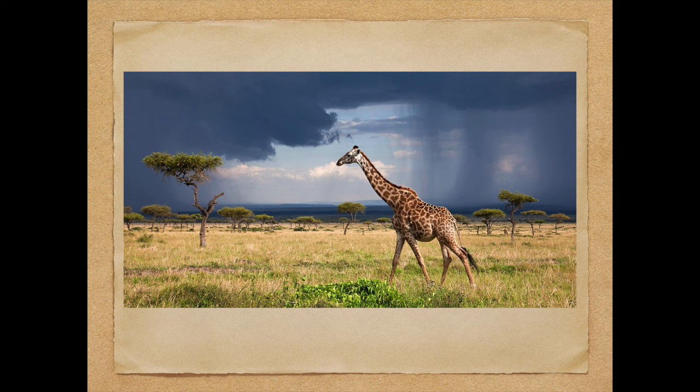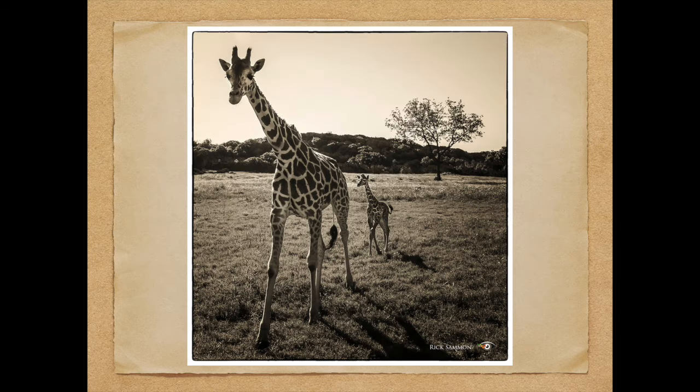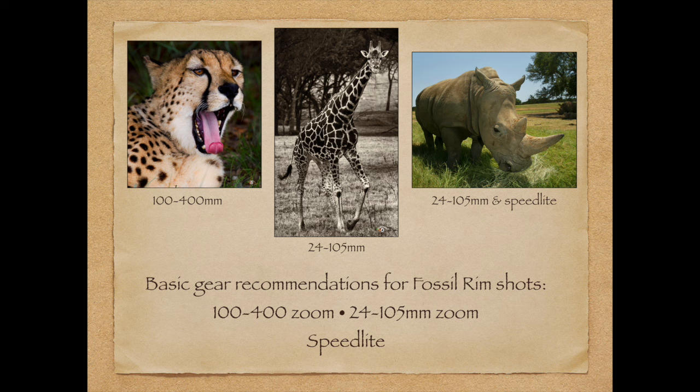I took this giraffe picture in Kenya — also one of my favorites. This picture illustrates separation. Look how the baby giraffe is separated from the mommy, and the tree is separated in the back. When it comes to composition, separation is very, very important.